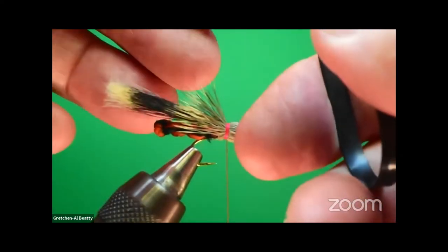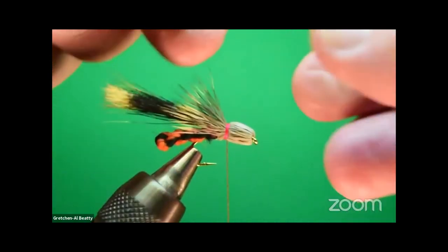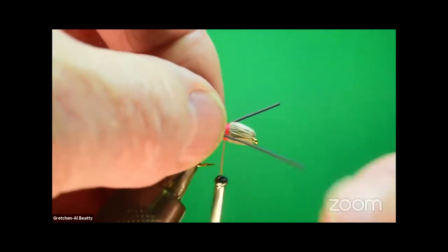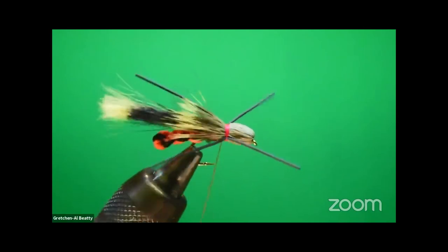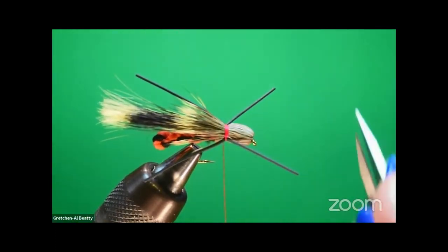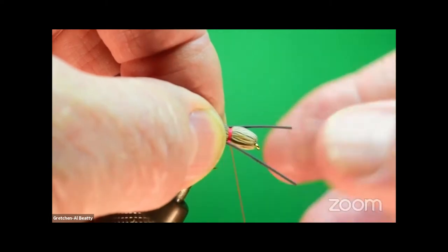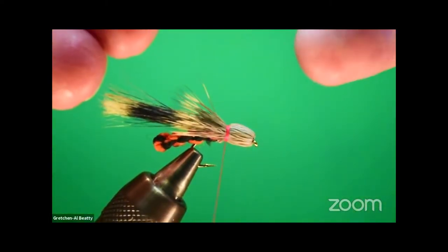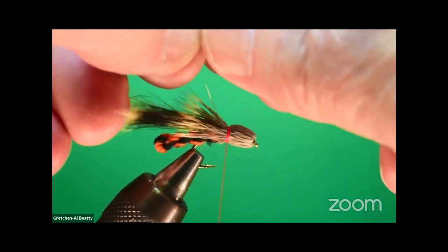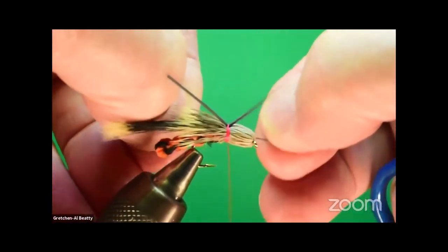Now for putting on the rubber legs. I cannot tell you how many times I've seen people — myself included — tie a leg on one side, get the other one, and with a little practice get pretty good at it. But then you trim it and the next thing you know, none of your legs look the same. Here's how to make them so they always look the same: get all the legs nice and even, bundle them together, tie them right on top, take the one that goes to the offside and pull it over there, pull this one over here — you're done. Always perfect.